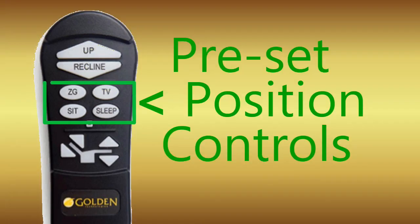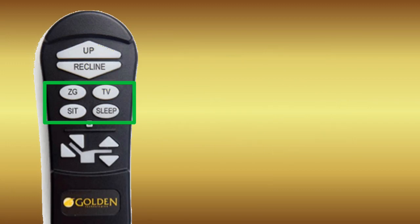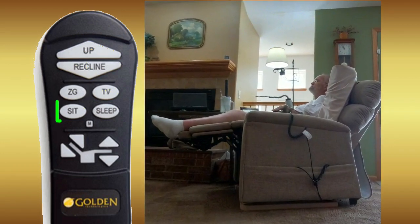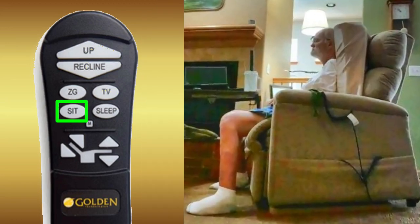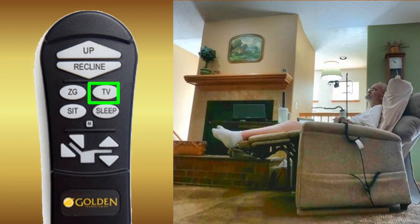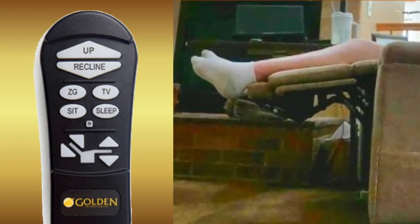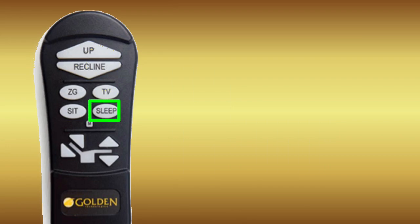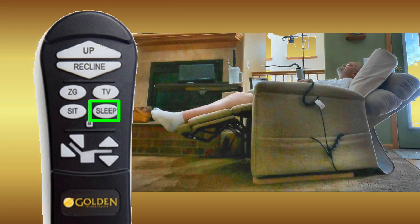The next set of buttons are individual position controls that allow you to operate, set, and tailor your own individual comfort positions. From the factory, the first button labeled ZG or zero gravity will put you in a position as shown in this scene. The button right below it labeled sit will place you in a position as shown in this scene. The button labeled TV will take you to a position to relax while watching TV, reading a book, or any other activity you love — the seat box and foot rest are completely raised providing ergonomic support for your lower body while your back is fully supported in an upright position. The button labeled sleep moves the chair to a traditional lay flat position, which can be comfortable for napping during the day or sleeping at night — the back and foot rest are both extended evenly providing a cushioned flat position similar to a mattress.